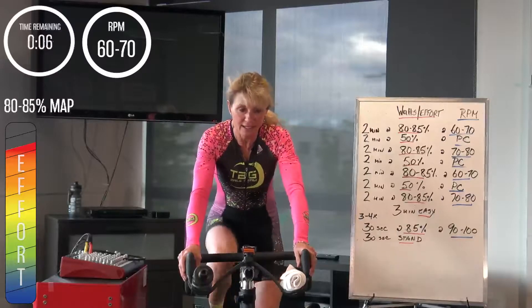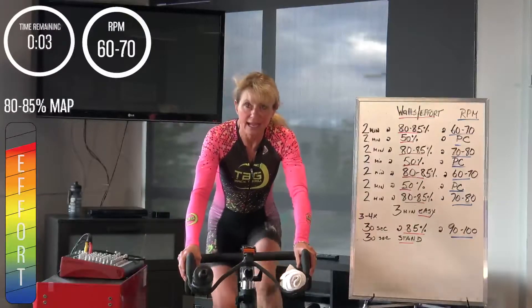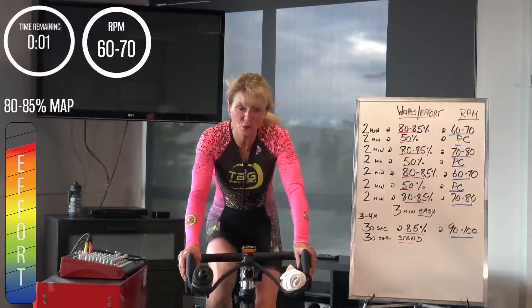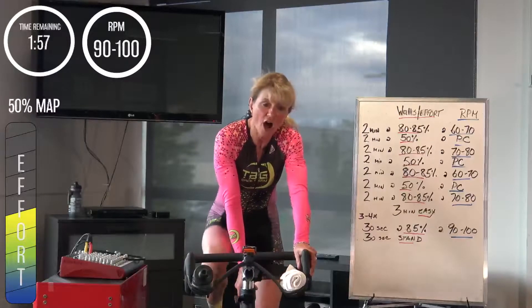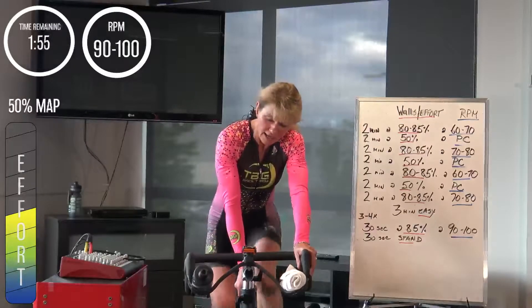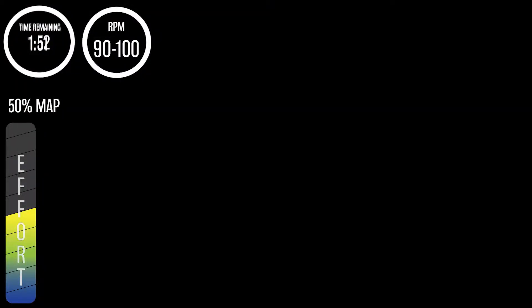Let your ankles move, watch your shoulders, eyes up. In 3, 2, 1 — 2 minutes at preferred cadence, 50%, not full recovery. First part feels relieving, but maybe not like any recovery at all. Get yourself up and around that 90 cadence. Good — first 30 seconds done.